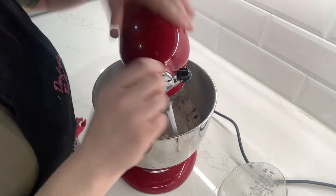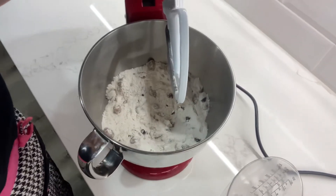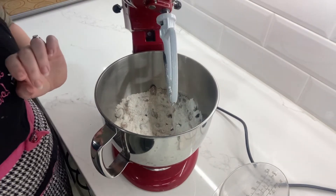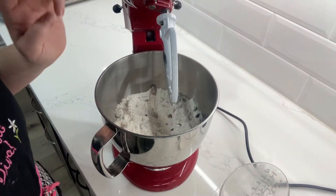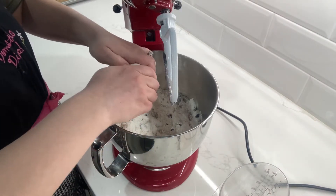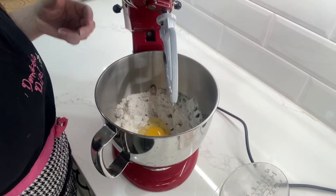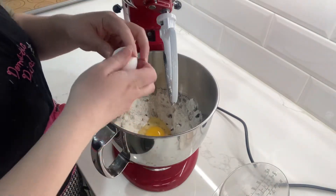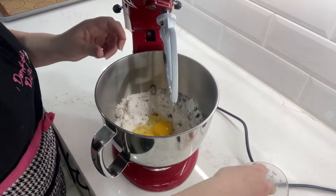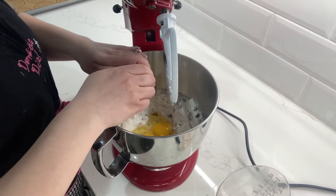You just want to get them quickly combined, it's not anything too difficult. Now I'm going to add in three eggs and some vanilla and almond extract. The recipe does not call for any almond extract, it only calls for vanilla, but I thought: I have this ingredient, I love this ingredient, let's put it in there.